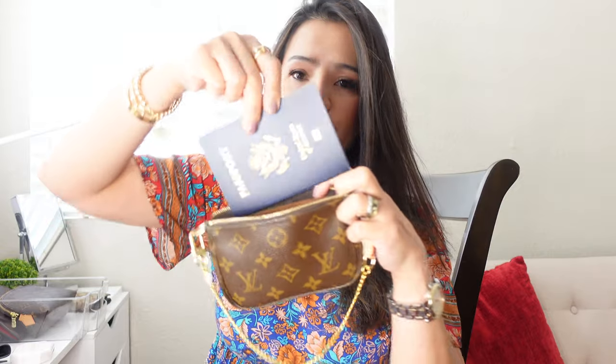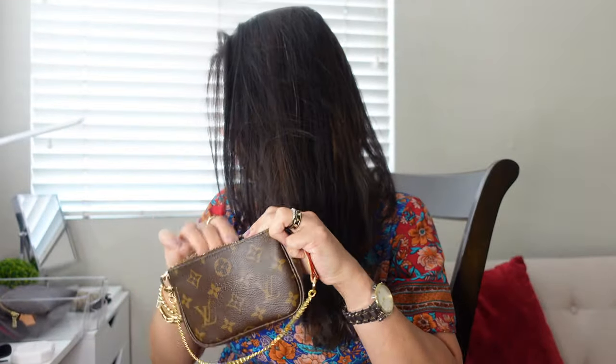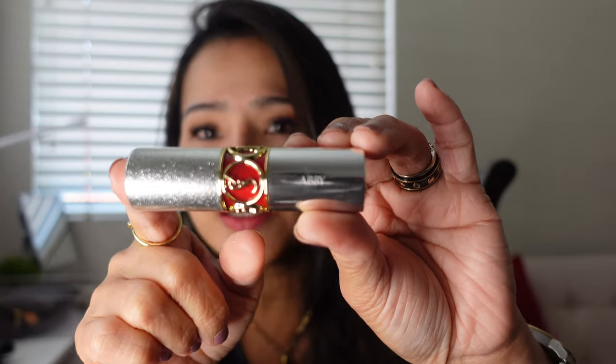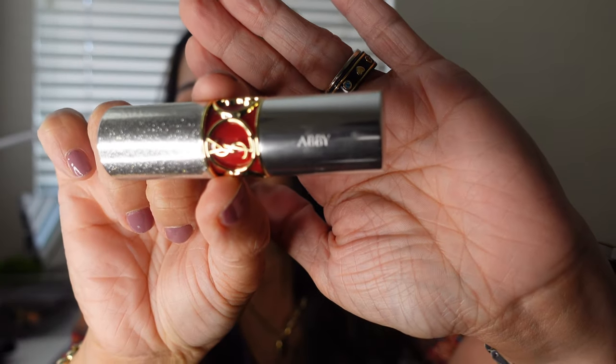I can actually put my passport in it easily. You can put your passport in there, a makeup powder, or a lippy. By the way, this is a YSL lipstick that was given to me by my friend — thank you so much, Chris. I just wanted to show you that you can actually engrave your name on it; she had it made for me. It says Abby in there, it's really cute. So you can put your lippy, your powder, and your passport all in there.